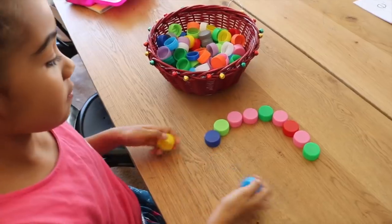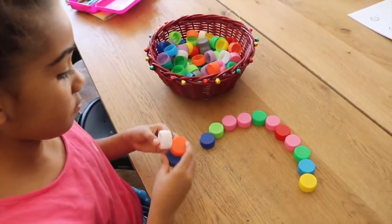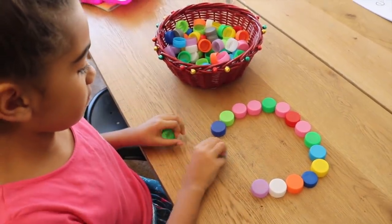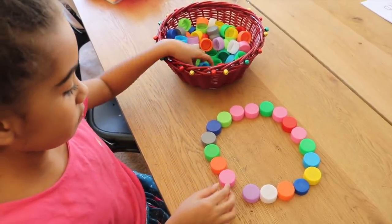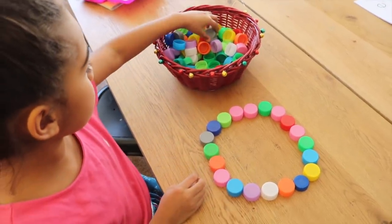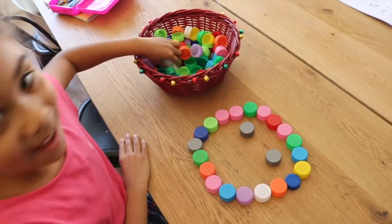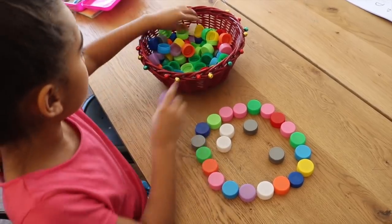The next activity is building any shape you'd like. The child can do a flower, a worm, a heart — it's just endless. They can also write their names with bottle caps, or do numbers and letters. You just give them the bottle caps and have them create whatever they want. Here Jade is creating a happy face with the bottle caps.